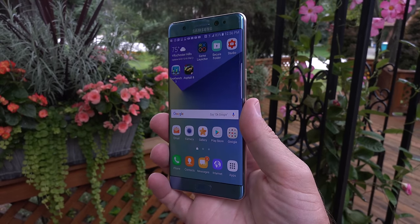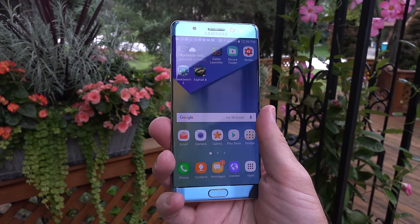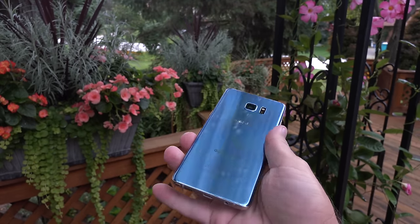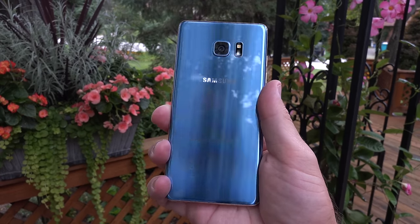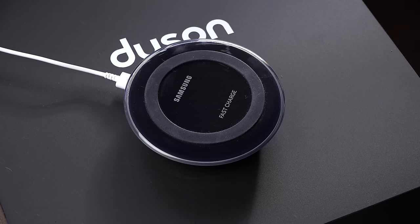The display curves around the edges, which provides a nice narrow grip. Because the phone is so rounded, it feels fantastic in the hand — nothing like previous Notes, which felt more chunky or boxy. This feels a lot more like a conventional smartphone, like the Galaxy S7.